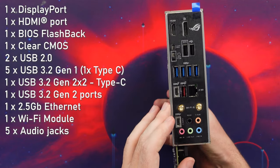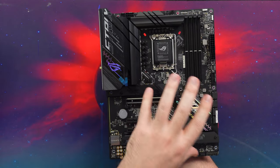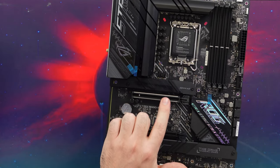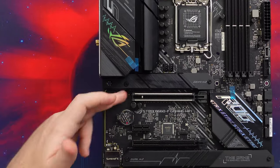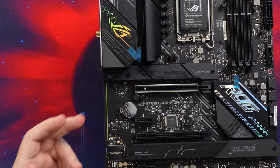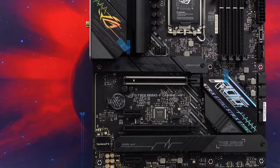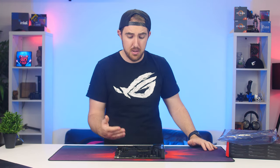The B660F has a nice array of I/O. Like some Z690 boards, this one comes with DDR5 memory support and PCIe 5 for future-proofing. You get two full-size slots — one at full 16x speed, the other at 4x PCIe 3 — plus two 1x slots. For storage there are three M.2 slots: two PCIe 4 and one PCIe 3. The VRM is a 16+1 phase power delivery system, plenty even for higher-end CPUs.